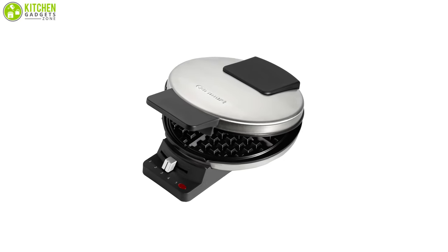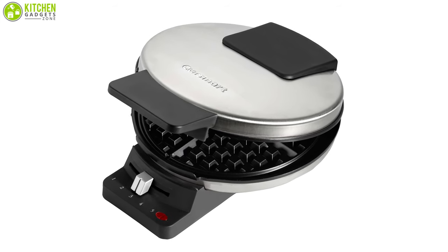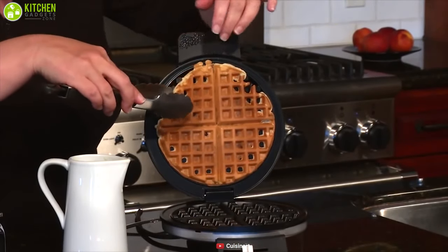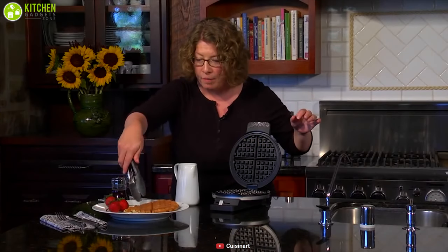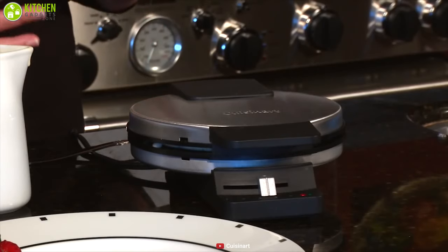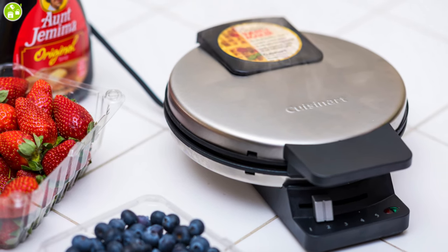With a compact design, this maker can simply store with the cord wrapped securely around its base when the waffles are complete. Nonstick coating on the waffle plates makes them easy to clean — just let the maker cool down completely, then brush the crumbs from the grooves and absorb any excess cooking oil by wiping with a dry cloth or paper towel. If you're running on a budget while planning to buy a waffle maker, then you can consider the Cuisinart Round Classic, which is affordable yet classic.